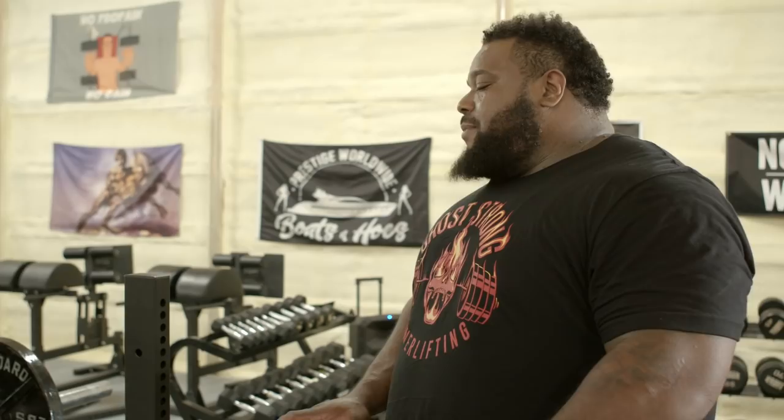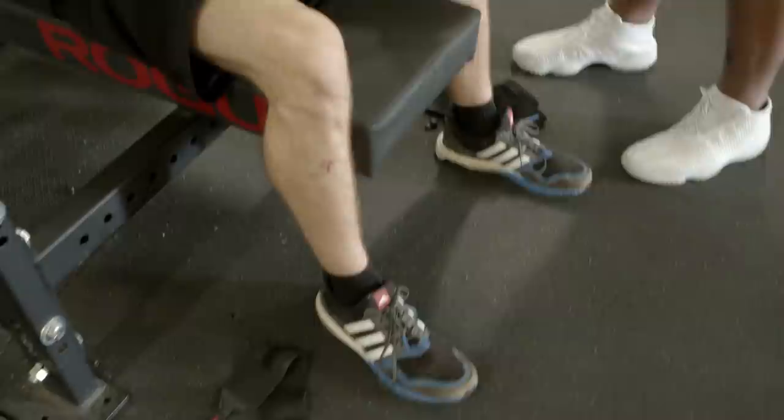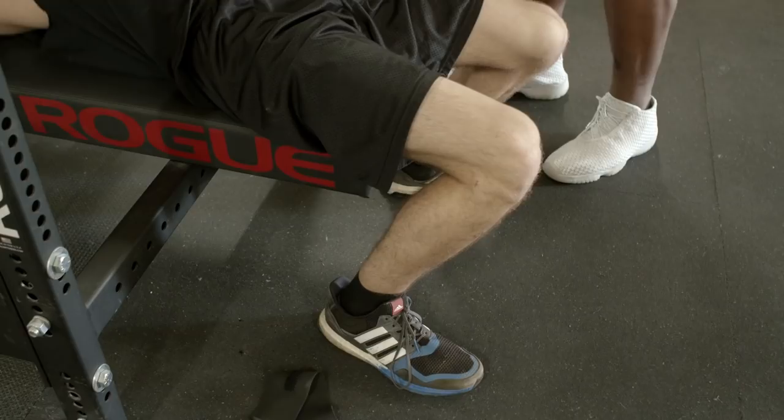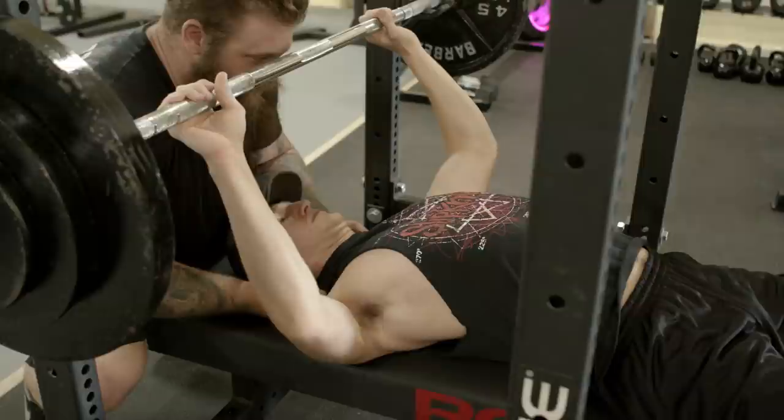Slide up the bench a bit — push yourself up. Get your feet back just a tad bit. Lock your feet in. Now drive yourself down the bench. You see this arch right here — this is natural, you want that. You want a little bit of an arch. Now squeeze your shoulder blades. Everything should be tight. Spread your legs just a tad bit — you want to get leveraged. Do you feel stable now?